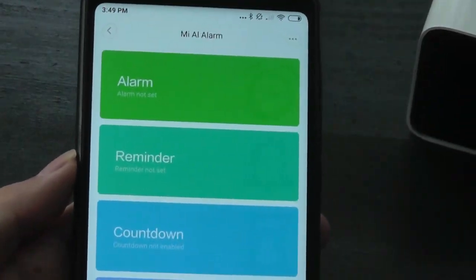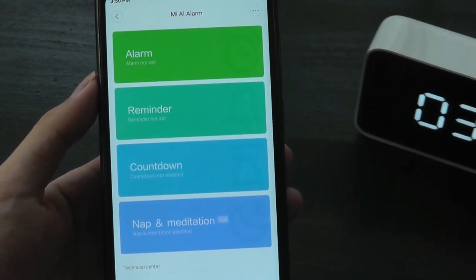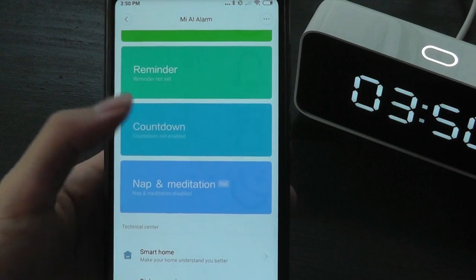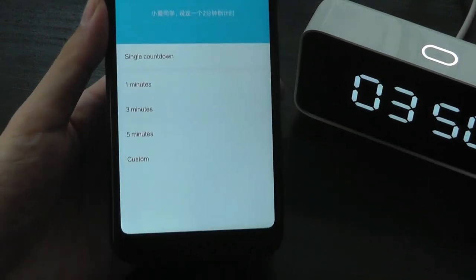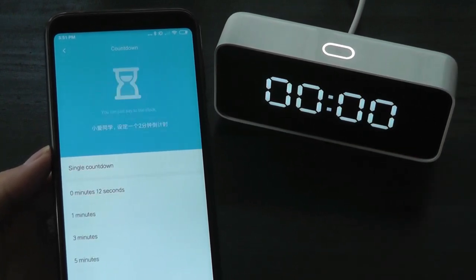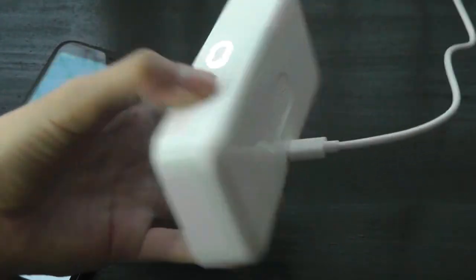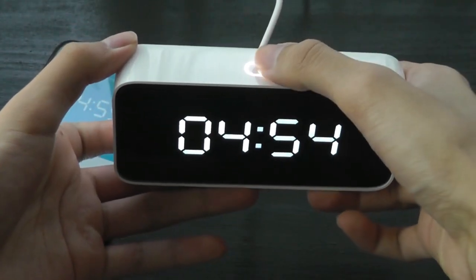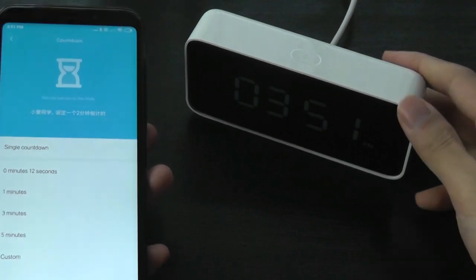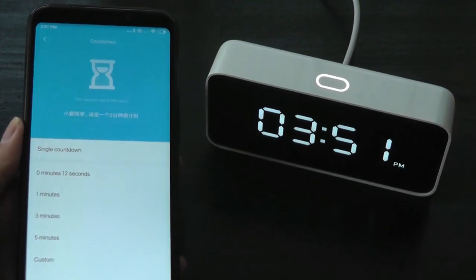This is what the app looks like — pretty simple. The panel for the Mi AI Alarm lets you set an alarm from the phone, which is much easier than on the device itself since it has no buttons or manual controls. You can also do a countdown, setting it for one, three, five, or a custom number of minutes. After a quick countdown test, the alarm chime gets progressively louder, and while it's a pretty basic sound, it's definitely sufficiently loud to get your attention.